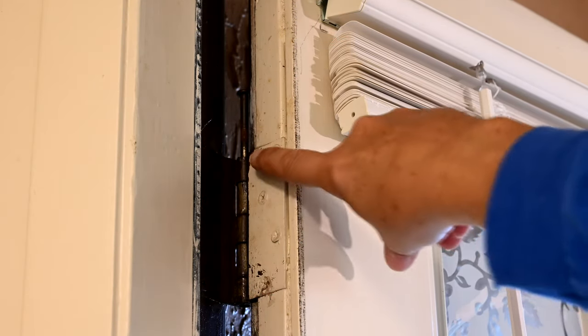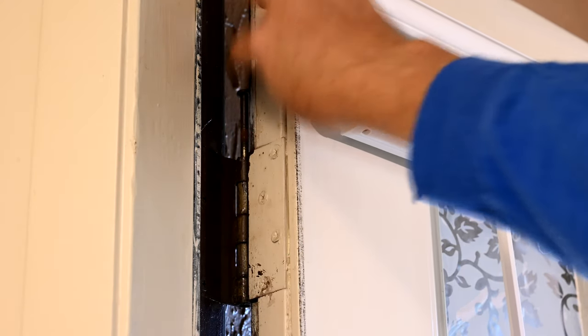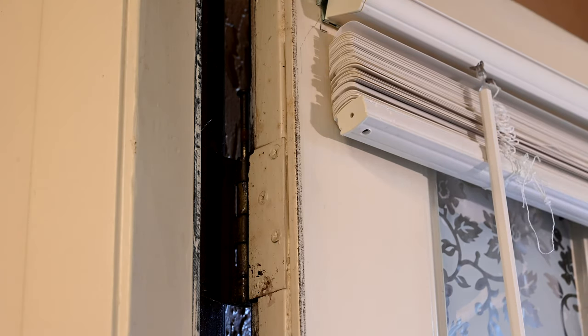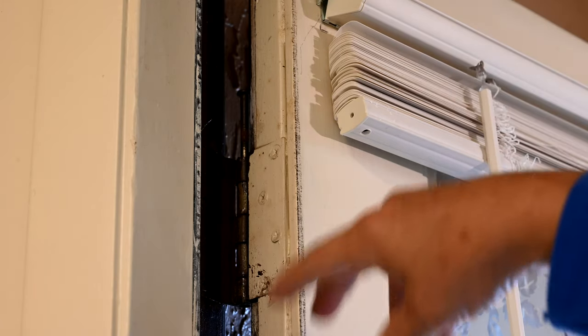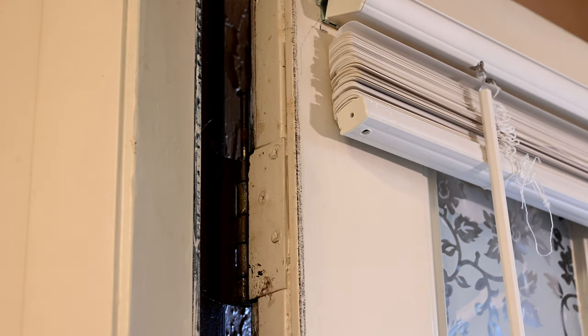Looking at the top hinge, you can see one of the problems. The pin was stuck in the up position — it looks like somebody had been painting and got paint on the pin. You're probably better off pulling that pin out, cleaning it off real good, and then either putting it back in or spraying some lubricant on it before reinserting it to see if that helps.